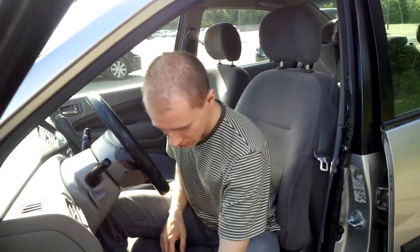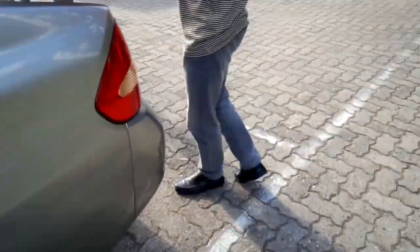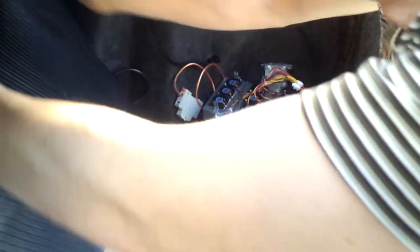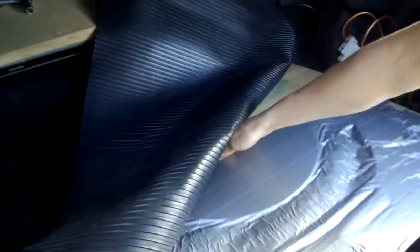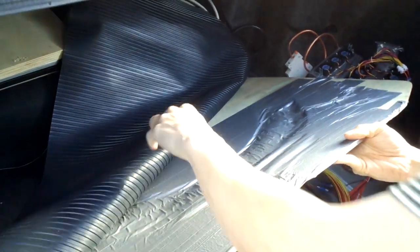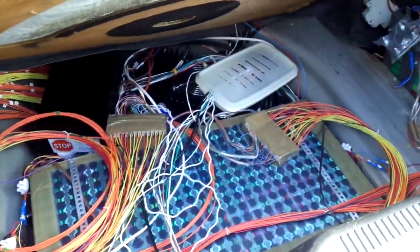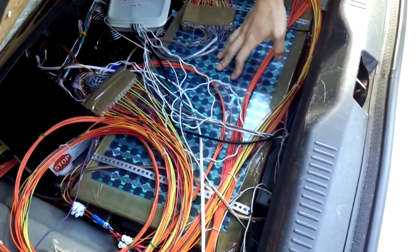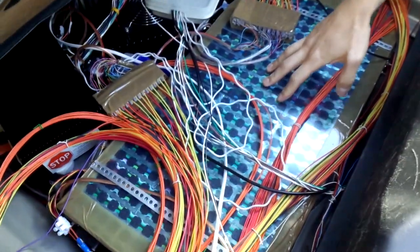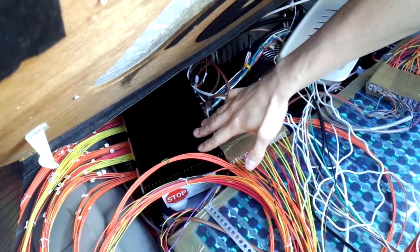Let's go and see how it looks like. That's how it looks like. Here we've got the batteries — there are laptop batteries, more than 1,000 of them. Then we've got the computer, the BMS, that controls that the battery does not go overcharged or over discharged.